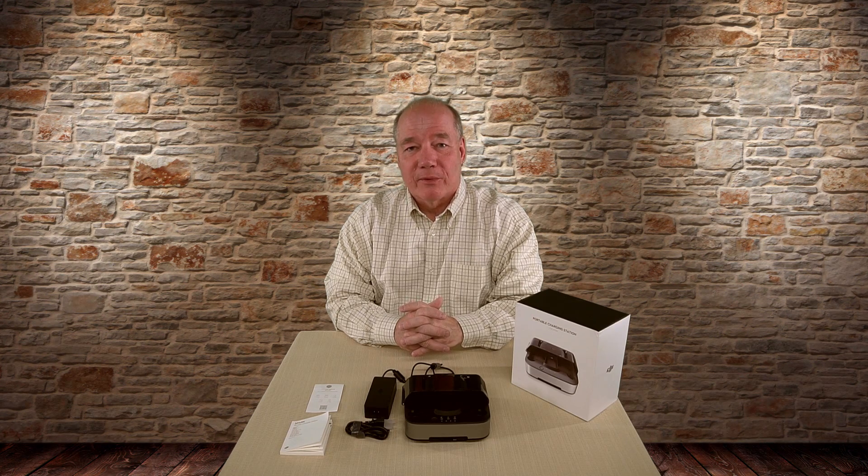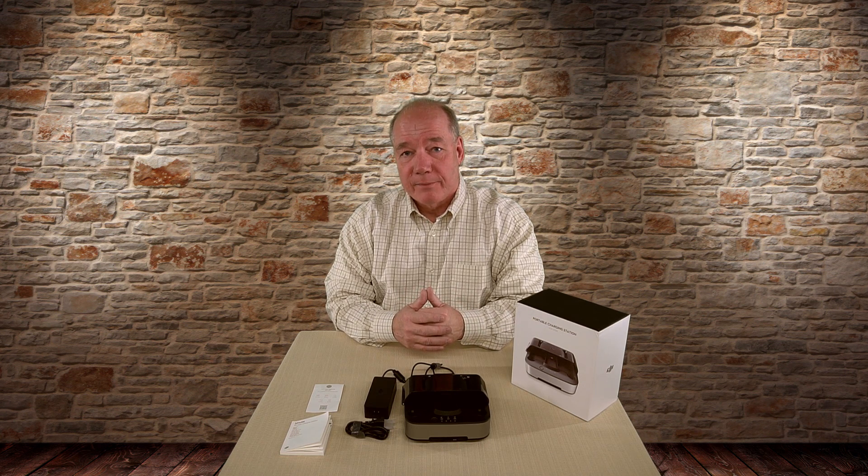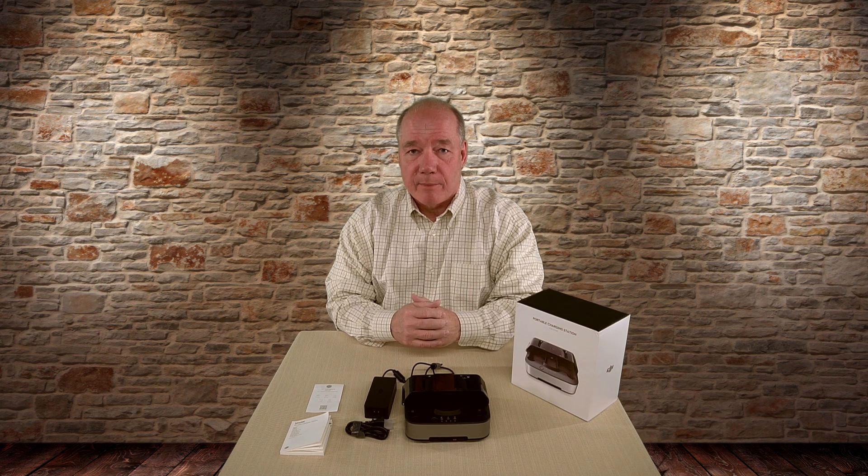Hey there drone fans, Rick here again from Drone Valley. In today's clip I'd like to review the brand new Spark portable charging station from DJI. A lot of us have been waiting for this product to be released ever since we saw it at the DJI launch event a couple months ago.